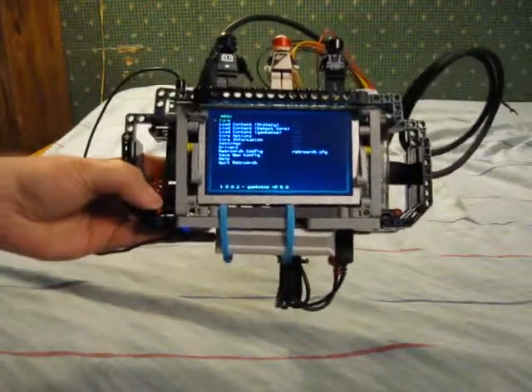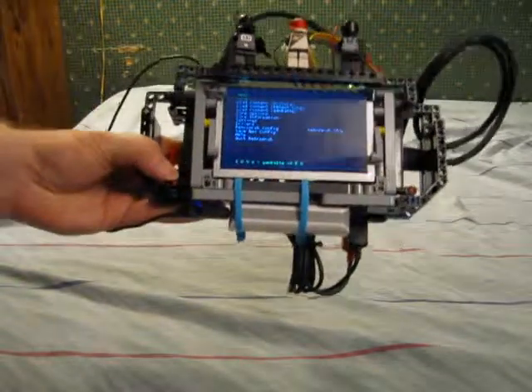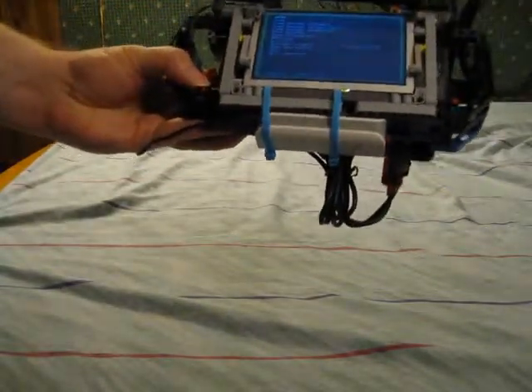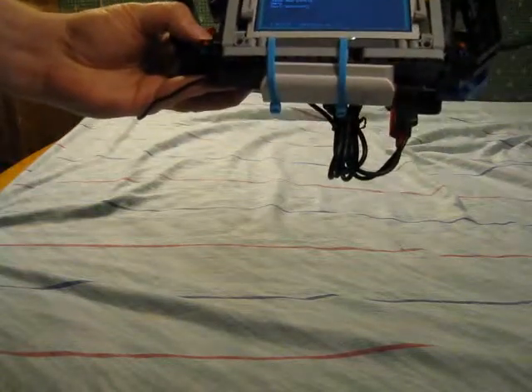Behold, the Thing has returned to exact its revenge in an entirely new form. The heroes in our last episode exploited its weakness of falling apart underneath its own weight. But now, it's got an entirely new form that falls apart half as often.